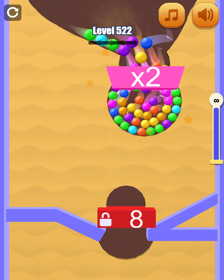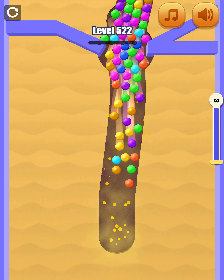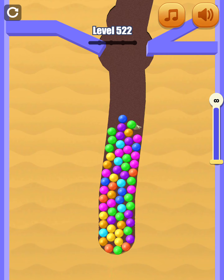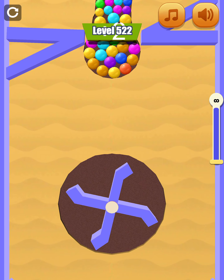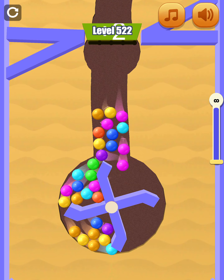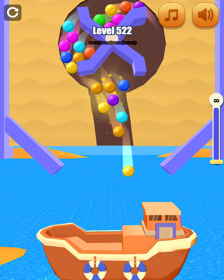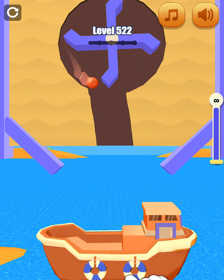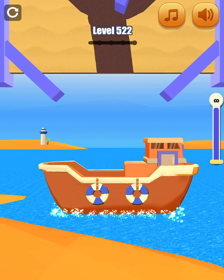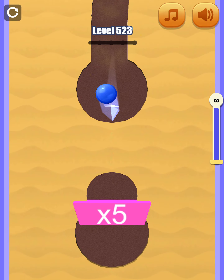I'm going to take a look at it. I've got my wrong knife. I've got a little more to get rid of any problem.